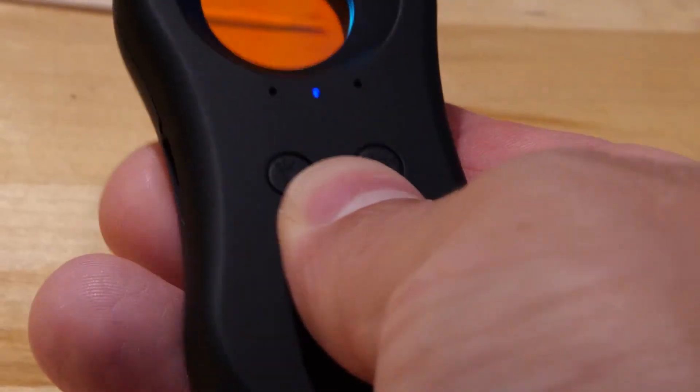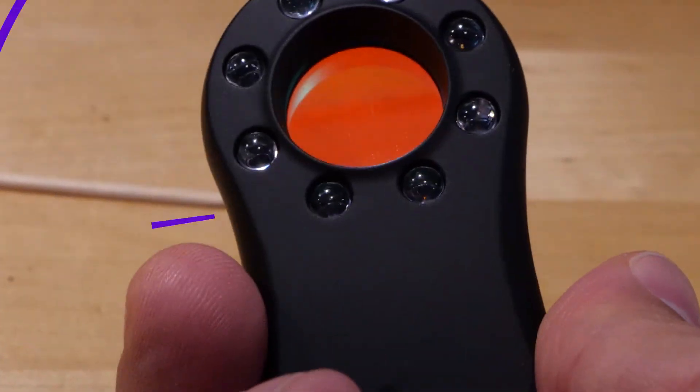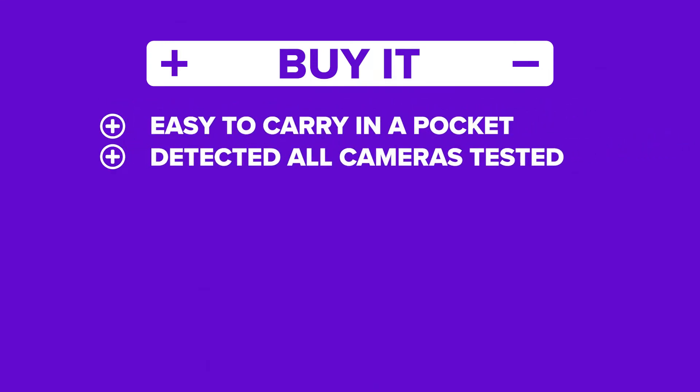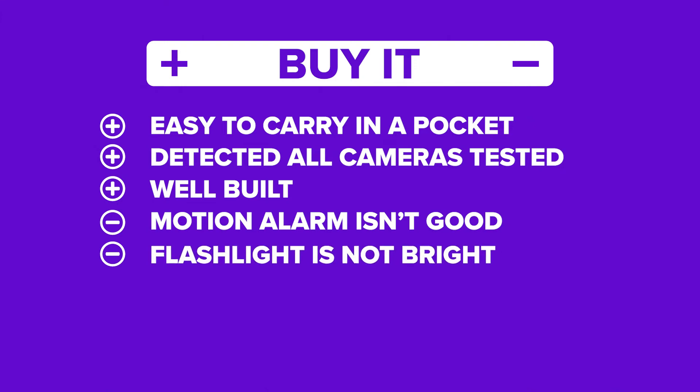The only issue is that setting up the motion alarm took multiple tries, as it kept going off before we removed our hand. Overall, we were impressed by the hidden camera detector's ability to detect cameras. The positives: it's compact and easy to carry, it worked well at detecting cameras, and it felt solid and not cheap. The negatives: the motion alarm is a little too sensitive and the pocket light isn't that bright. At only $17, it's not a wallet breaker — we rate this as a buy.